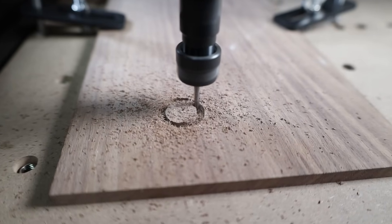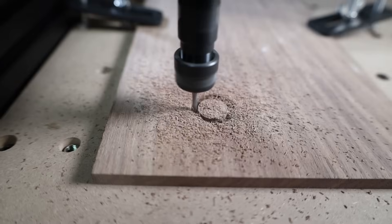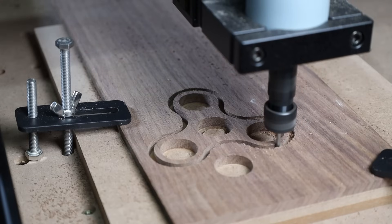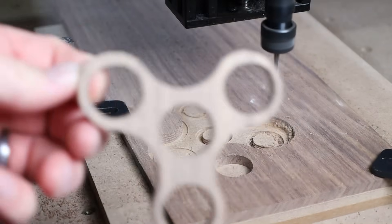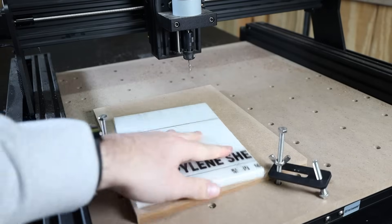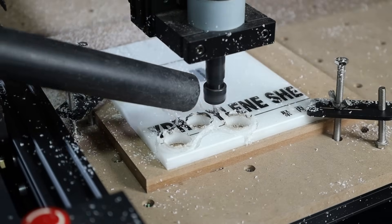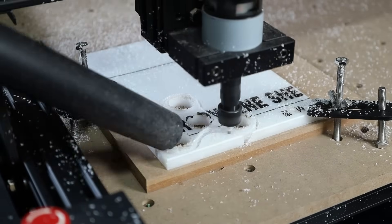For the second cut in walnut I went a bit shallower at 1.5 millimeters depth of cut at 300 millimeters per minute. I noticed a bit of chatter when cutting from back to front but not so much from front to back, which is weird. The accuracy seemed okay overall but the chatter definitely brought down the finish quality. Next I tried cutting some white HDPE — it didn't go very well at first so I slowed it down to about 200 millimeters per minute with a spindle speed of 8,000 RPMs and the resulting cut looked really nice.